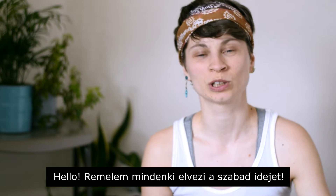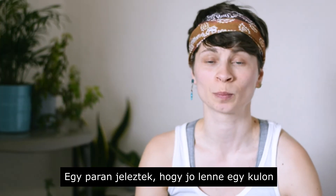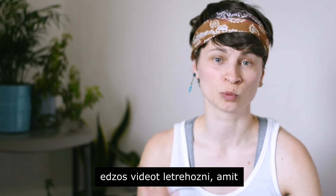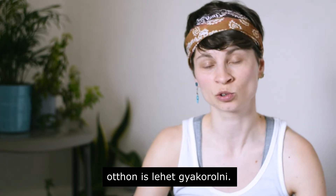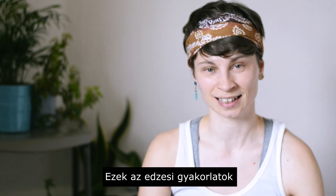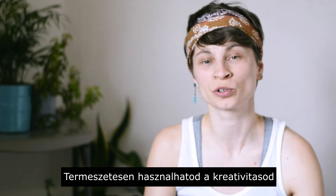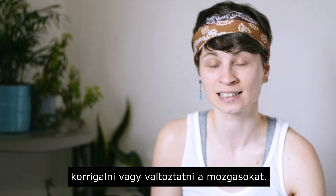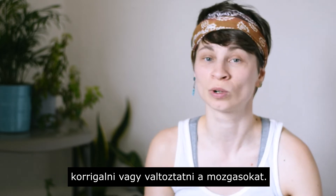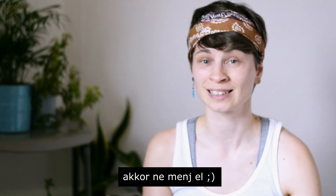Hello everyone! I hope you're enjoying your free time today. I got some requests about making a separate video about workout, what you can actually do at home, indoor. These basic exercises definitely keep you fit and of course you can use all your creativity and skills to change the moves or improve them. So if you're up for fun and workout, stay tuned!